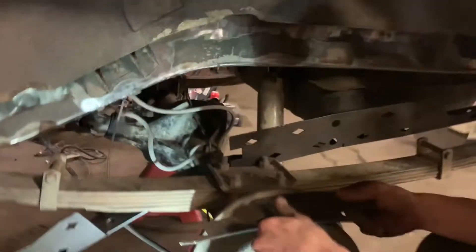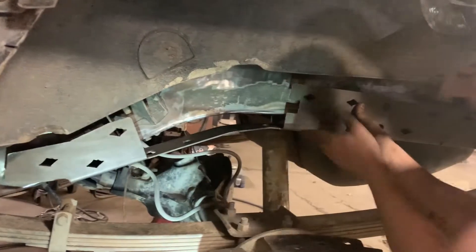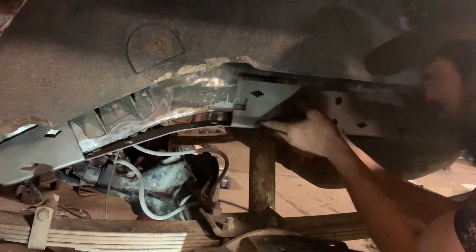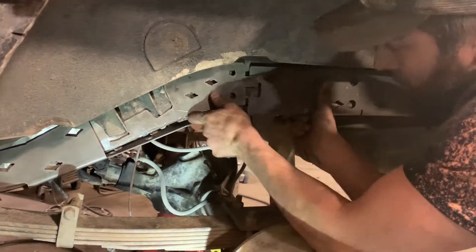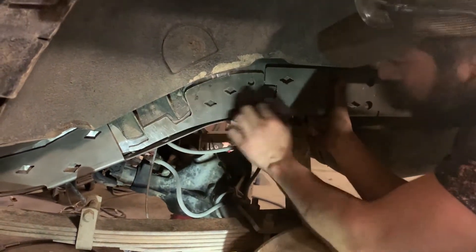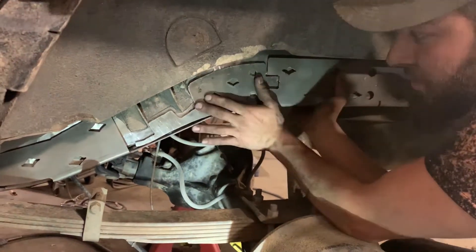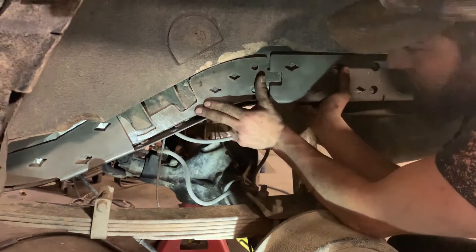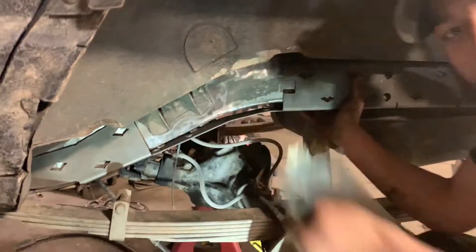I forgot to mention this piece — after you get everything clamped up, this piece just lines up and goes right in the groove here. There's enough room around it that you can weld all the way around once you have everything up in place. So yeah, tack everything in, get it all nice and tight, and weld it solid.